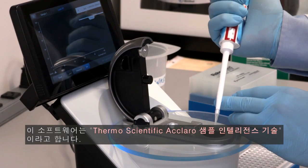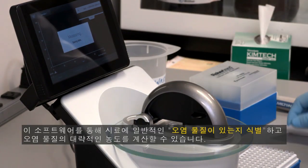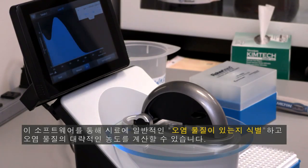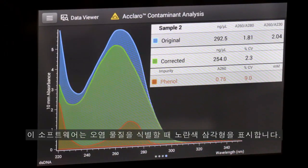This software is called the Thermo Scientific Eclero sample intelligence technology. It identifies the presence of common contaminants in your sample and calculates an approximate concentration of the contaminant. The software displays a yellow triangle when it identifies a contaminant.